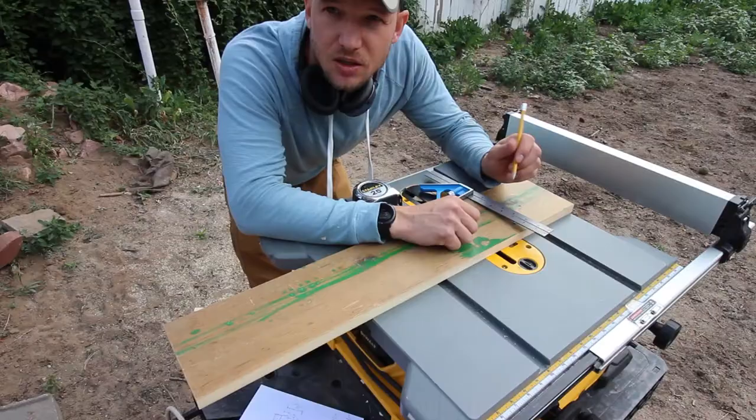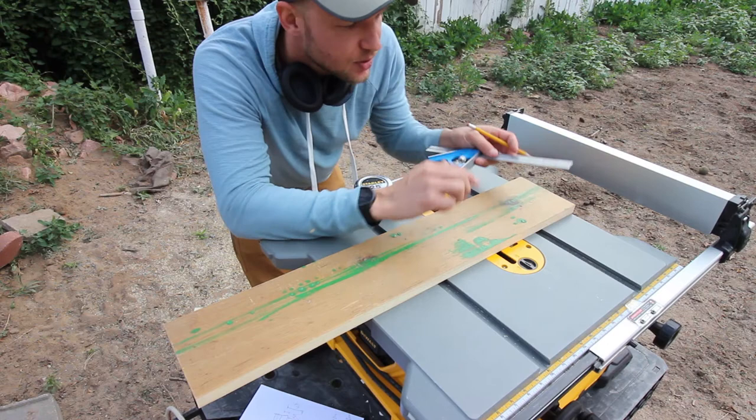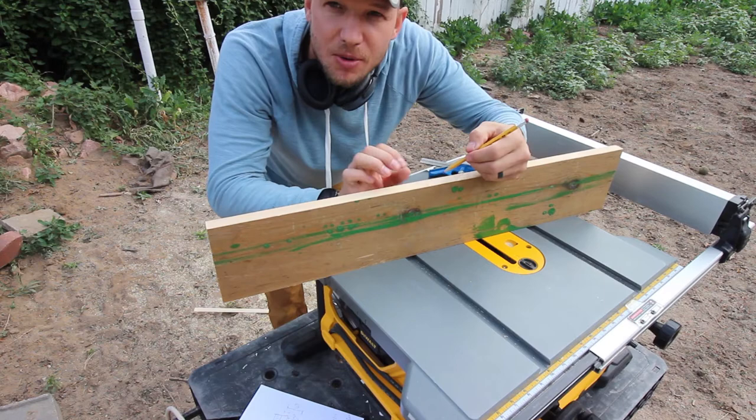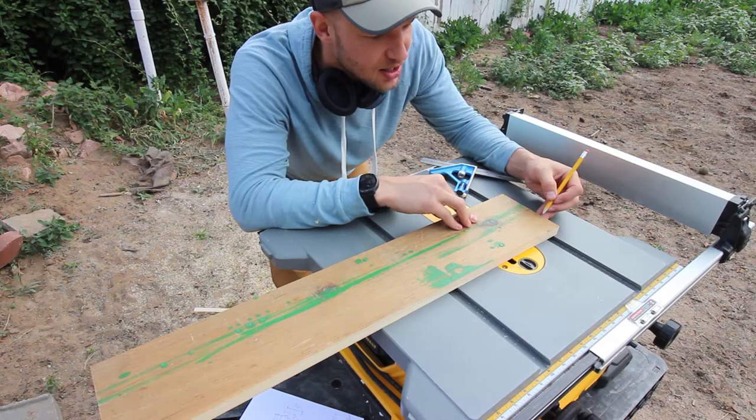We're going to be marking on the back of the piece of wood. The reason is when you mark with your pencil, sometimes you'll see the indentations whether it's paint or stain, so it's just easier to mark on the back. Be aware if you have a front and back on the wood — the front is pretty smooth, the back you can see some of the saw marks. So this is going to be our back, and with that we can make our cutout.